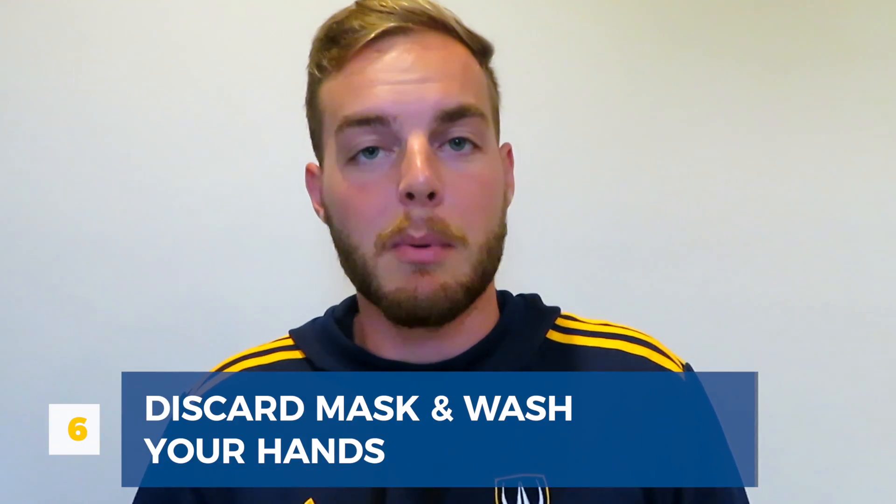Just remember, Lancers, that it's very important that we all work together to keep each other safe this year. Thank you.